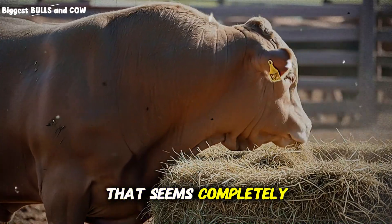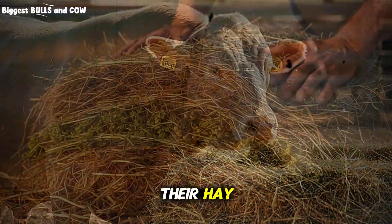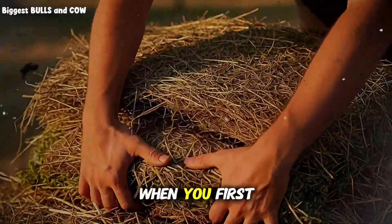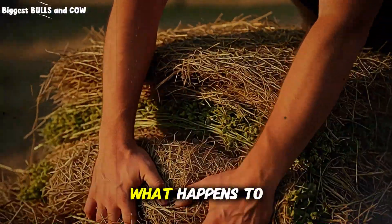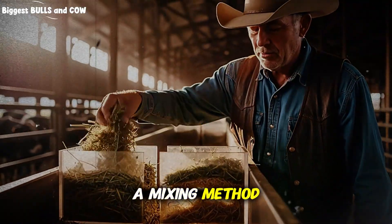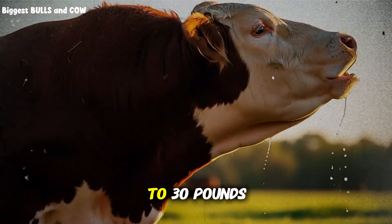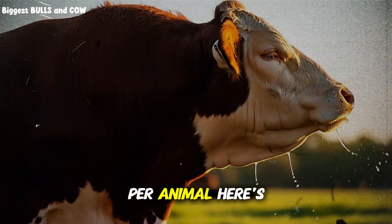I need to show you something that seems completely backward. Top-earning ranchers are mixing their hay in a way that makes zero sense when you first see it, until you watch what happens to cattle weight gain. I'm talking about a mixing method that goes against every traditional feeding practice, but somehow adds an extra 20 to 30 pounds per month per animal.